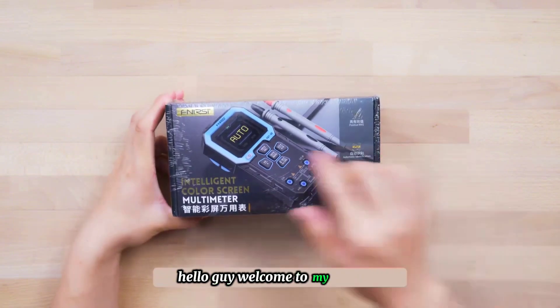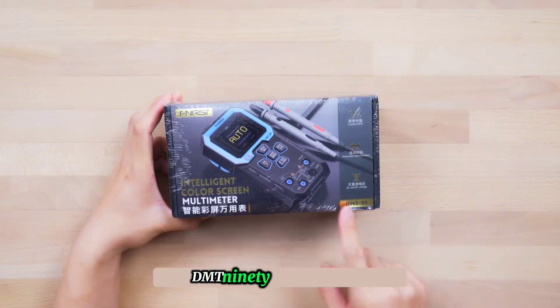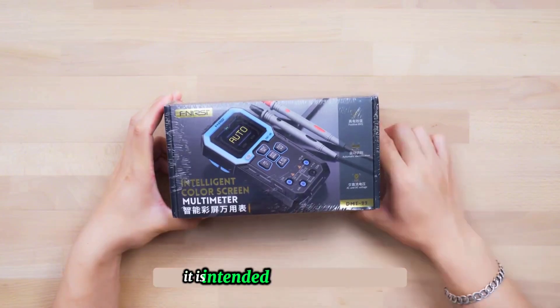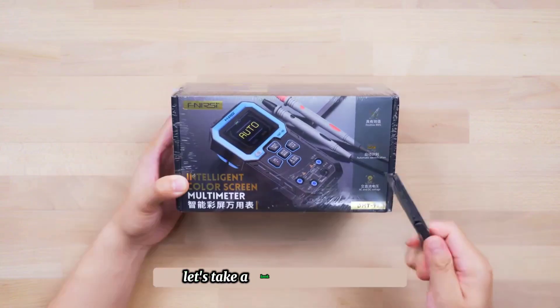Hello, guys. Welcome to my channel. Today, we will unbox and review the Finercy DMT-99 Multimeter. It is intended for daily assembly and maintenance of wearable devices in the future. Let's take a look at the unboxing.